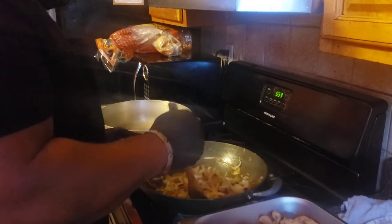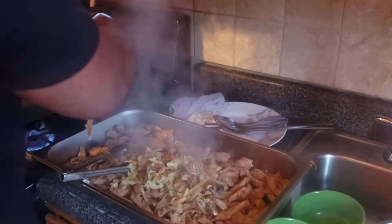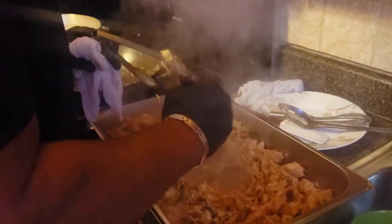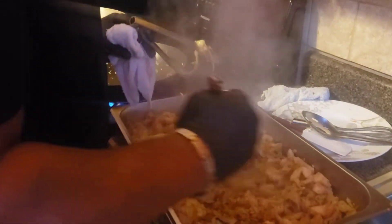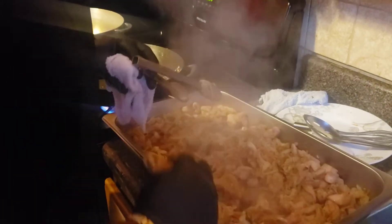The veggies have now been sautéed, so I'm going to take them and combine them with the chicken and give them a nice little stir.